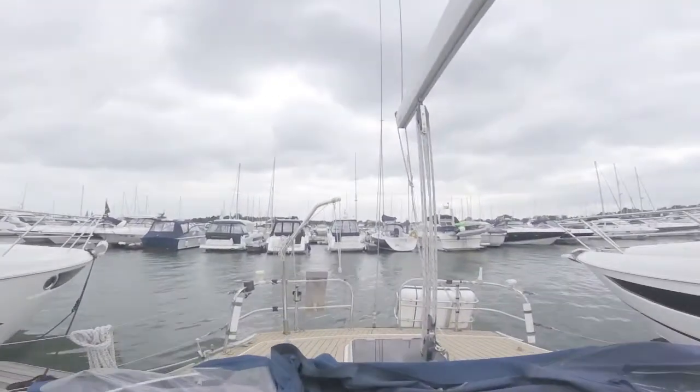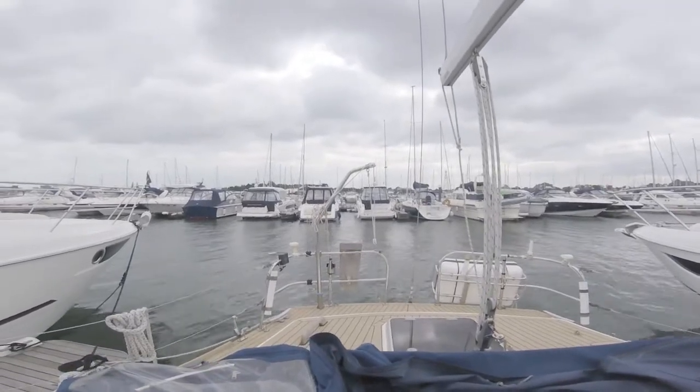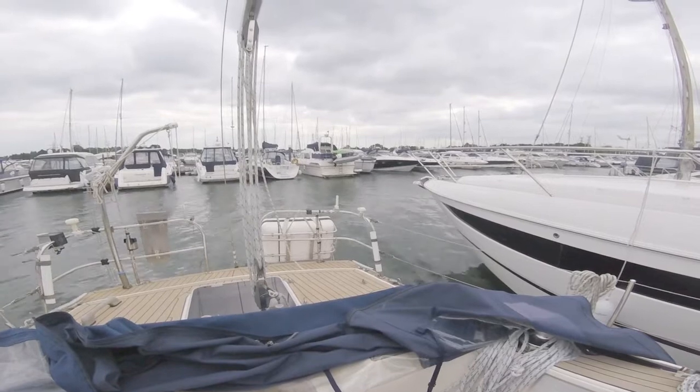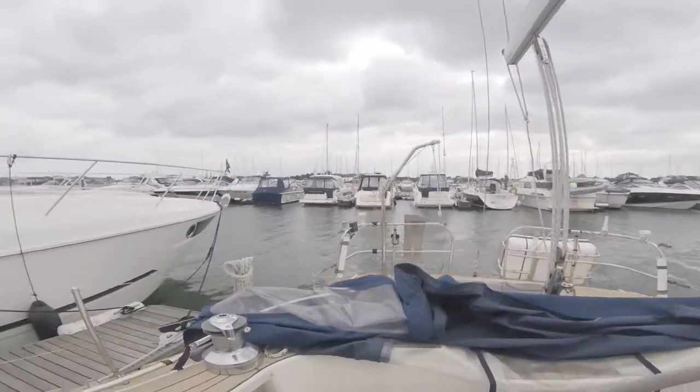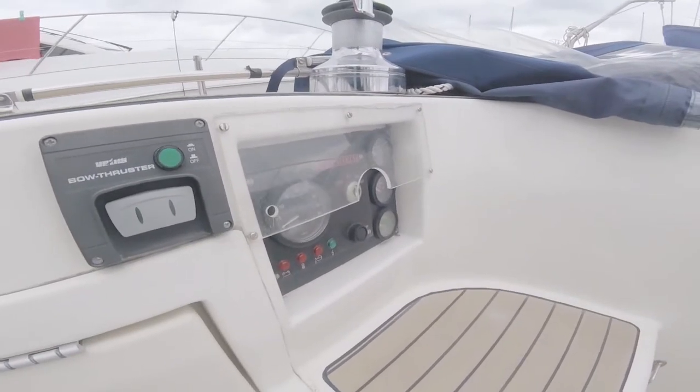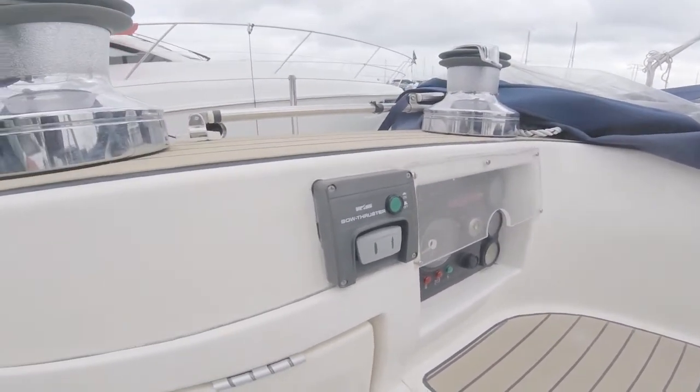Just looking aft, you've got a davit for the dinghy, and that large white box at the back is the life buoy. Down here you've got your engine controls — a brand new engine has been fitted, which we'll have a look at in a moment. And there's your bow thruster control.